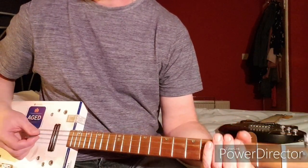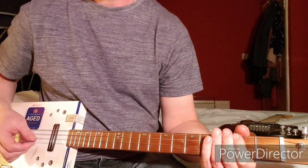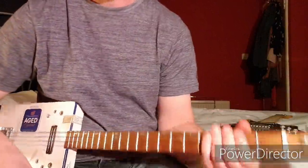And that's pretty much the whole song, apart from all the fancy solos and stuff which I'm not going to do. I hope that helps — cheers!